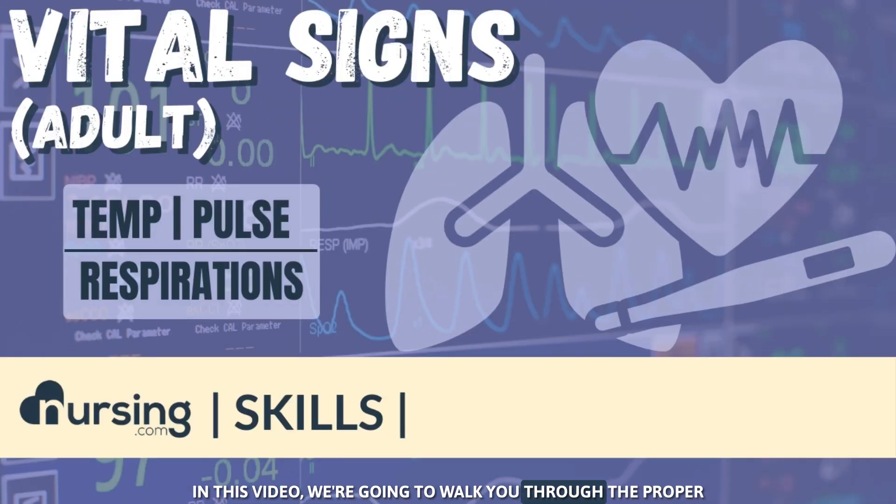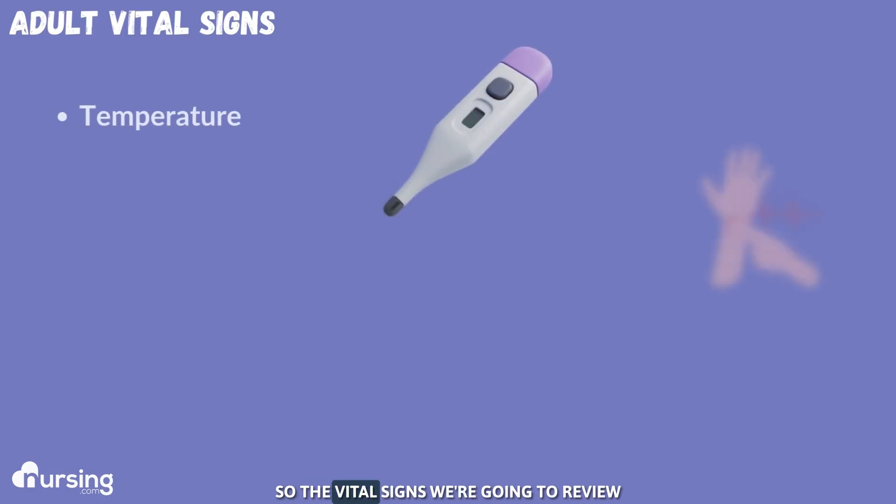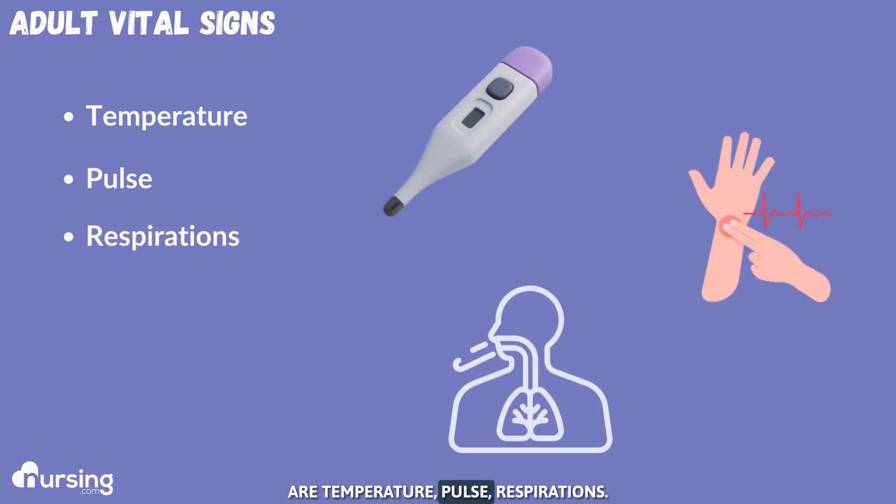In this video we're going to walk you through the proper technique on obtaining vital signs in an adult. The vital signs we're going to review are temperature, pulse, and respirations.